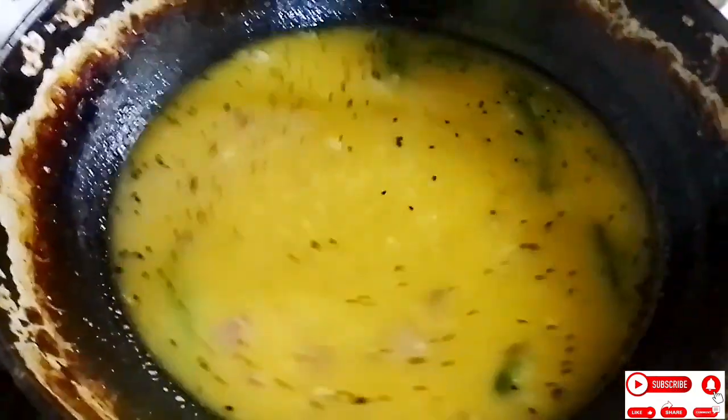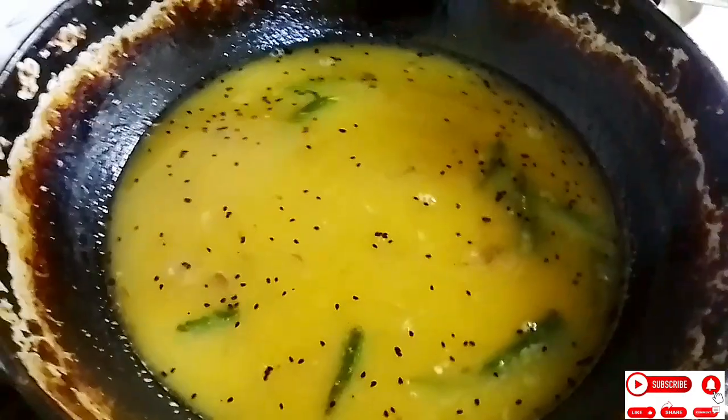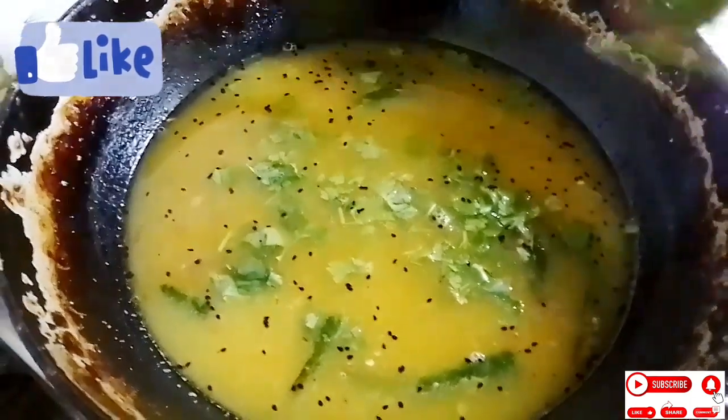We can see the recipe with baked eggs, and the whole recipe is put together. I'll add the recipe to the cake. It's a nice place to soak in the dough.